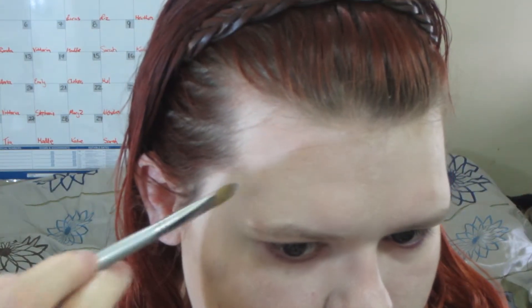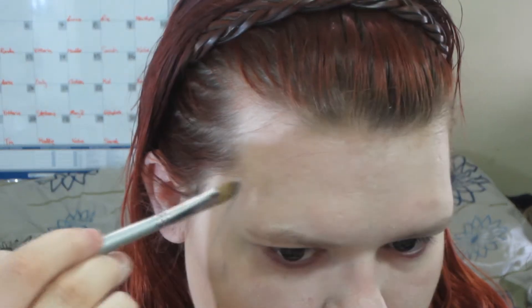Underneath my eyes I put a little of the gray, as well as putting a little red to make my eyes look a little more bloodshot. This is a technique that is often used for dead looks, like zombies, and it just gives the eyes a more irritated look, like you're tired or you're dead.